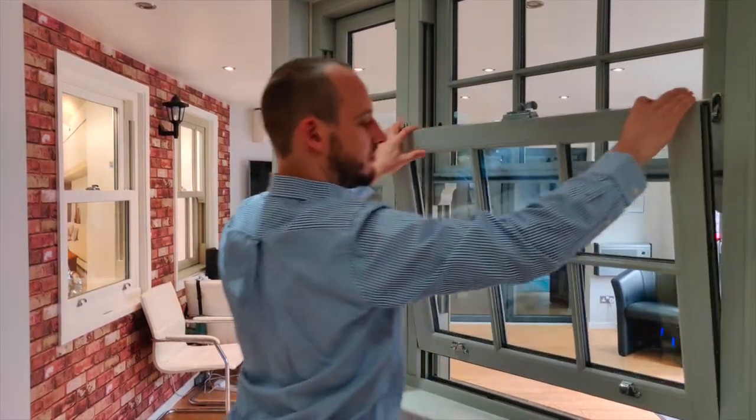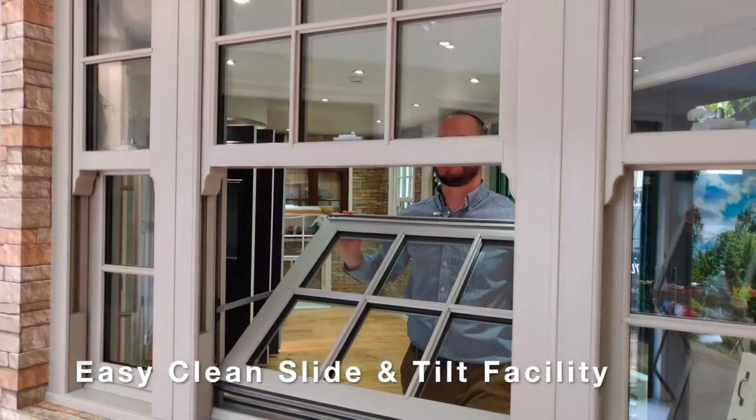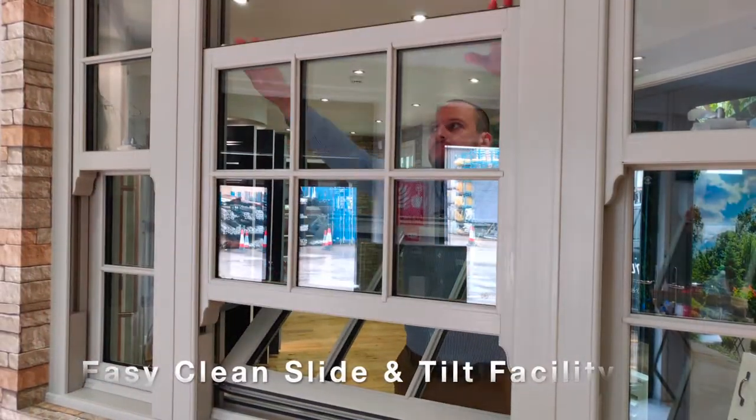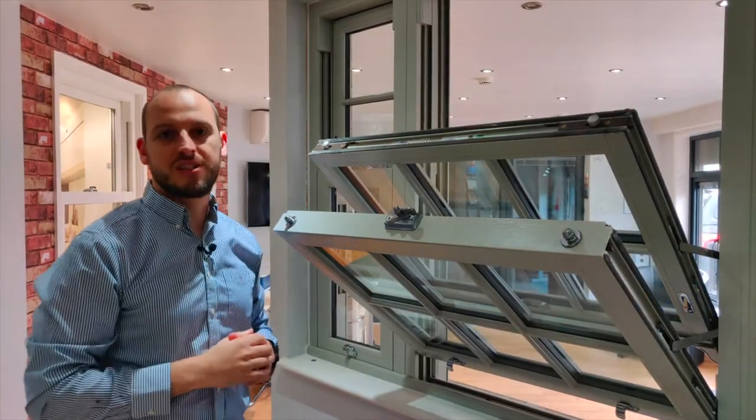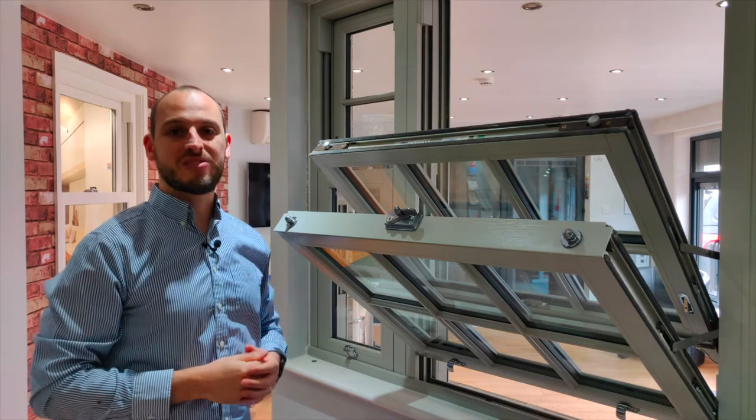Not only do both sashes slide up and down, but they can also be tilted inwards. This is especially useful on the first or second floor, as it means the user can actually clean the windows without going outside.